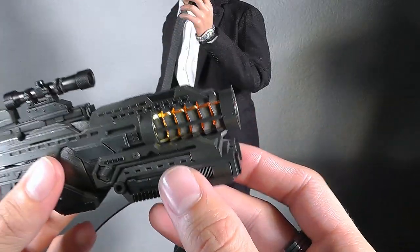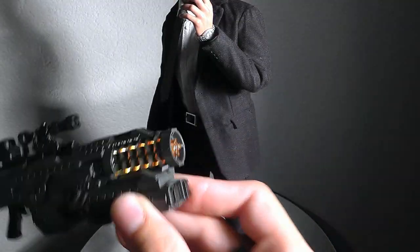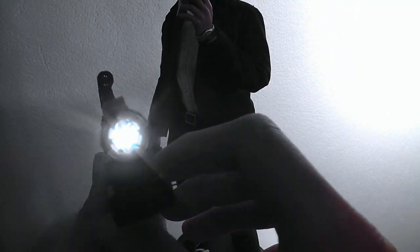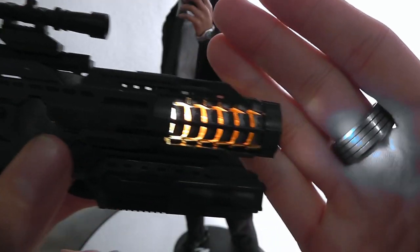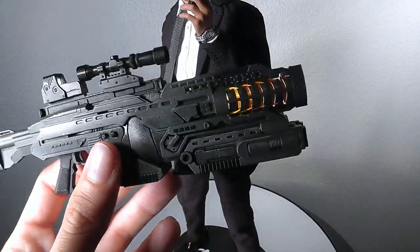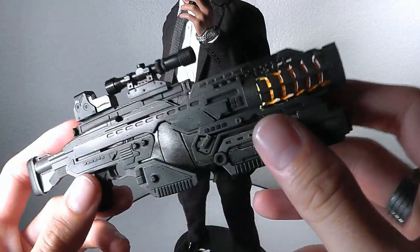There's a button down there that lights up pretty well — it's extremely, extremely bright. The movie scene was quite cool, I have to say. This is an amazing accessory.